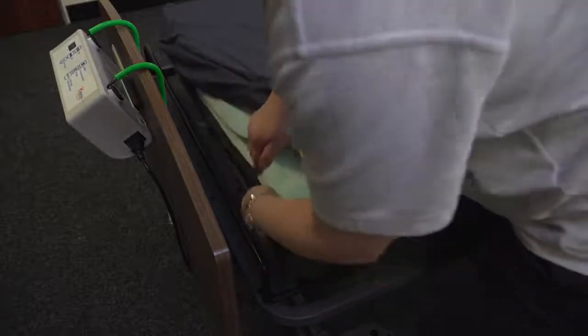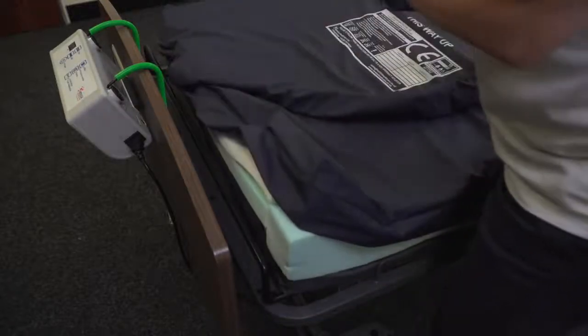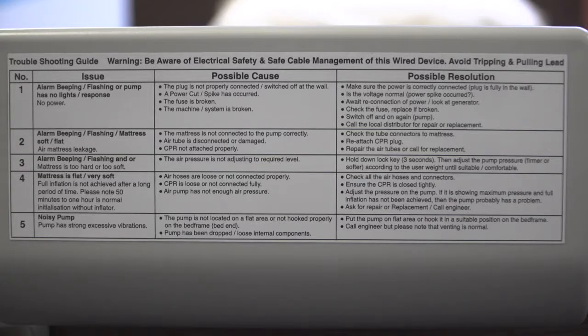To convert the static mattress to a dynamic system, remove the tube set connector from the foot of the mattress and connect to the pump. The Harida Moray Combo comes with a troubleshooting guide on the front panel of the pump, indicating what to do in the event of any problems, whether that be a power cut, an alarm function, or inappropriate cell operation.